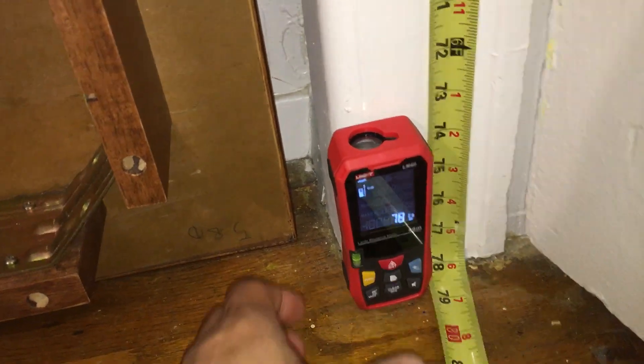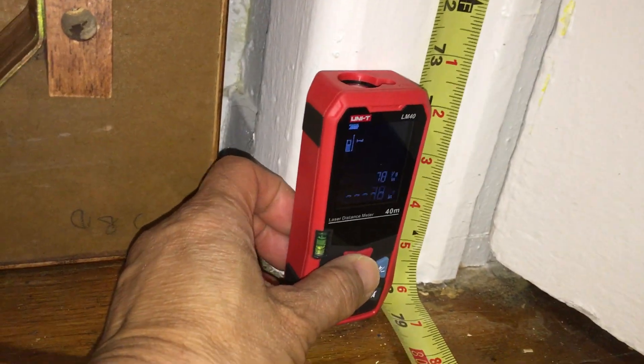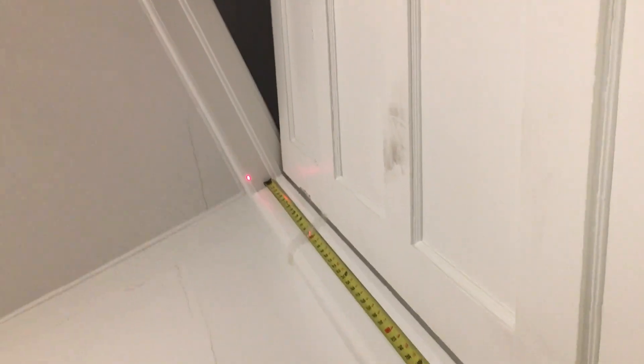We're going to go ahead and do another measurement. We have to make sure that this is lined up flat on the ground and the laser dot is within the doorframe itself.